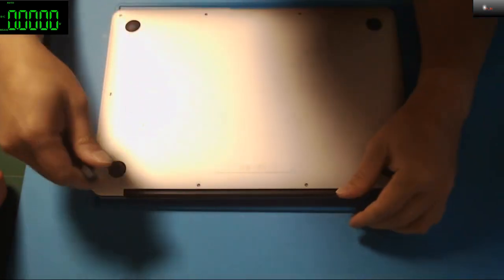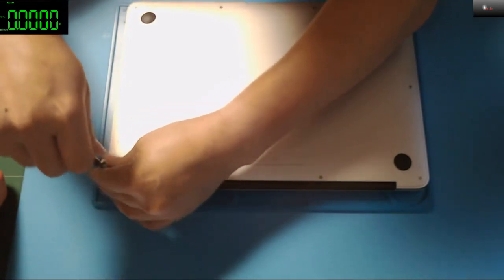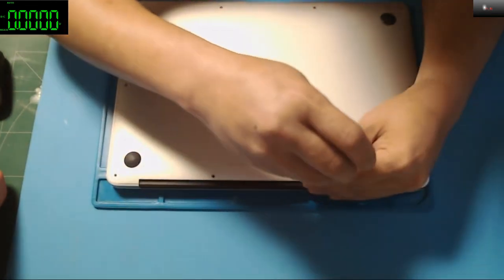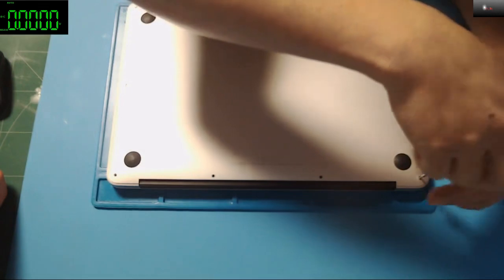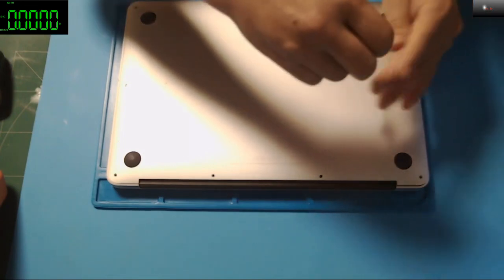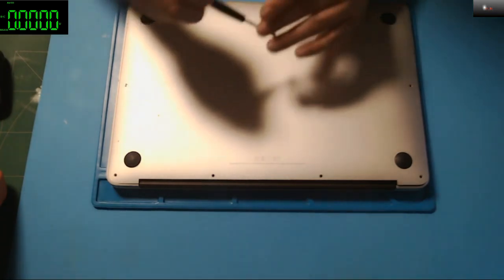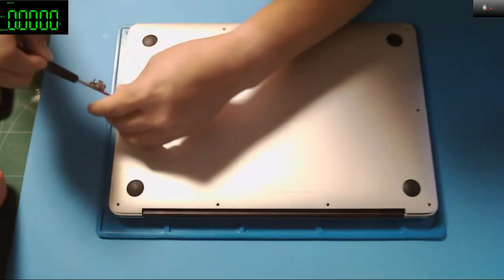I'll try to open this up, and hopefully we can fix this one. By looking at the voltages the power supply is displaying, it is actually one of those MacBook Airs that is totally damaged — probably the problem would be either the BIOS or the CPU itself. Let me just open this up.